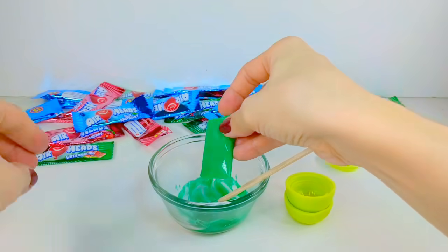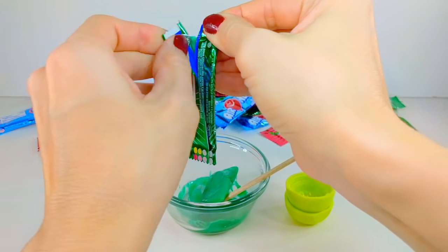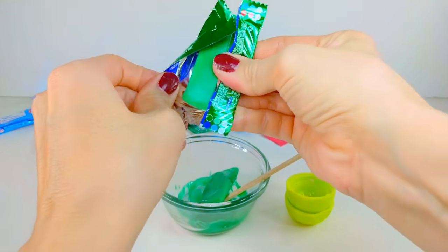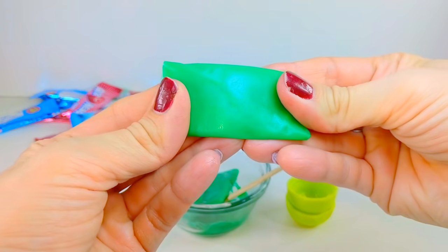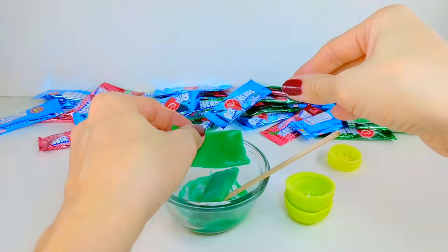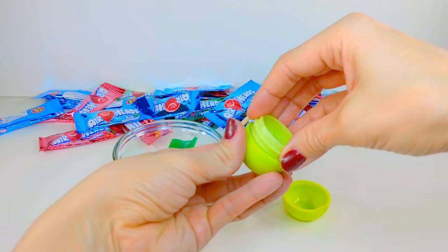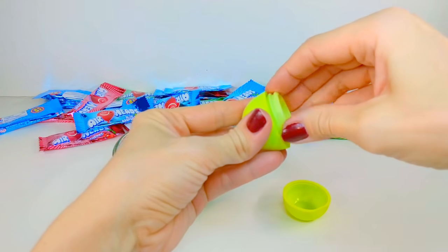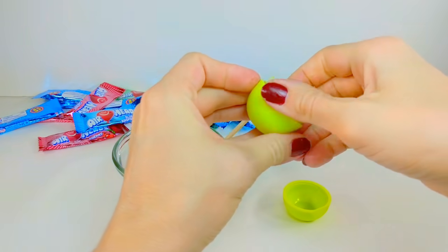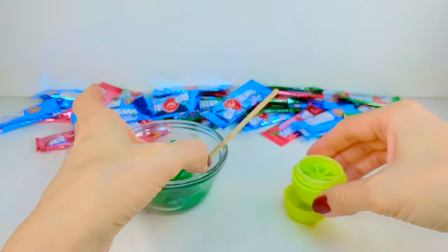A reminder: when you're melting sugar, it gets extremely hot. So if you require parental supervision, make sure that you have that, and just make sure that you're really careful with the dish, as the dish will also get extremely hot and you don't want to burn yourself. Before I microwave my candy, just to make things a little bit easier, I'm going to screw on the middle piece onto the lid, even though it's upside down here in this video.